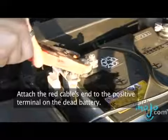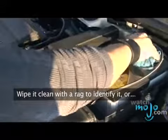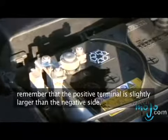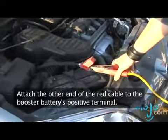Attach the red cable's end to the positive terminal on the dead battery. Wipe it clean with a rag to identify it. Or, remember that the positive terminal is slightly larger than the negative side. Attach the other end of the red cable to the booster battery's positive terminal.